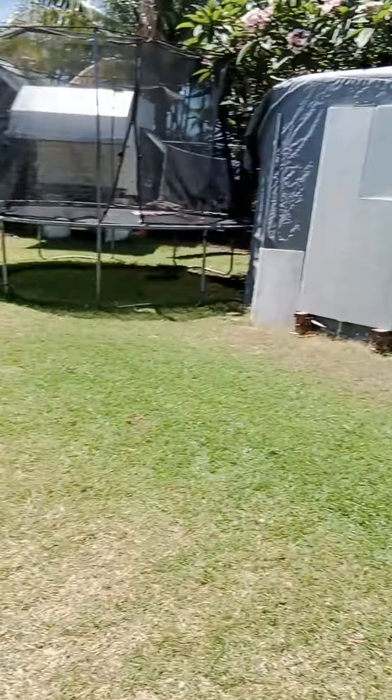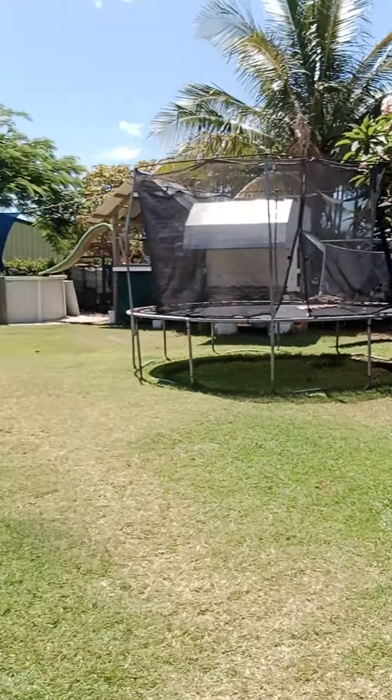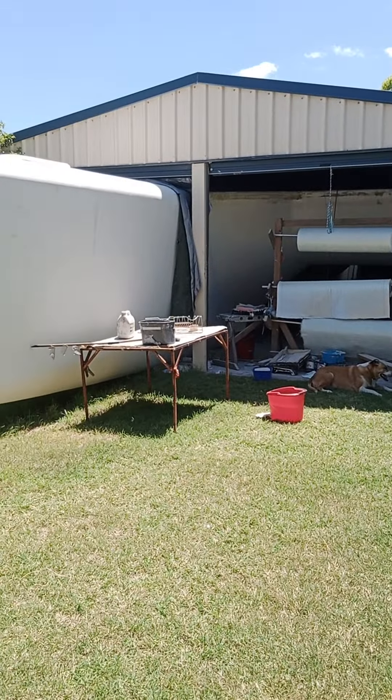You can actually see the cockpit there behind it, under the tarpaulin. All right, have a good one — catch you later.